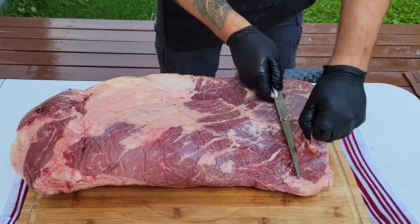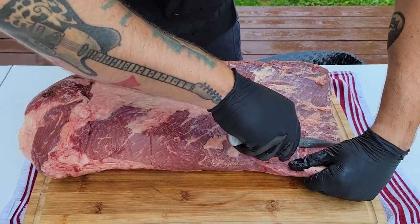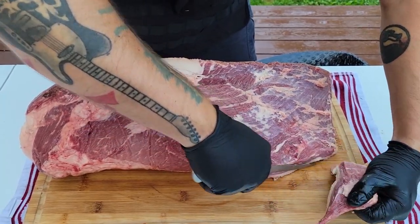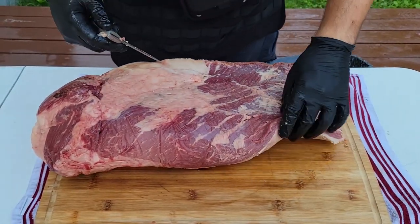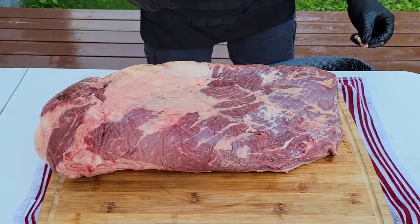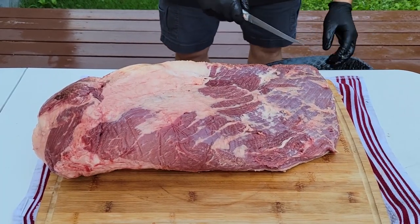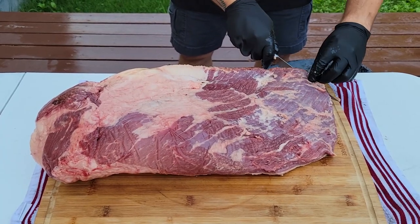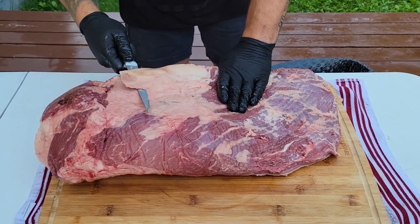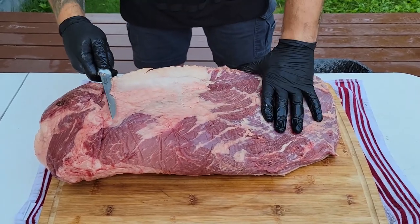When you are trimming a brisket, one of the absolute best things you can do is leave it in the refrigerator until you're about to trim it. We just pulled this about five minutes ago out of the refrigerator. The reason for that is you want that fat and the meat to stay nice and cold, nice and hard. Otherwise, your fat is going to start to get really slimy and it's going to be really tough to cut off. It's just going to fight you the whole time.